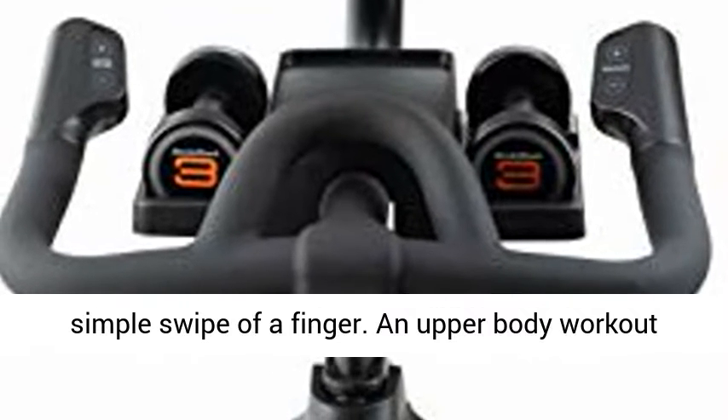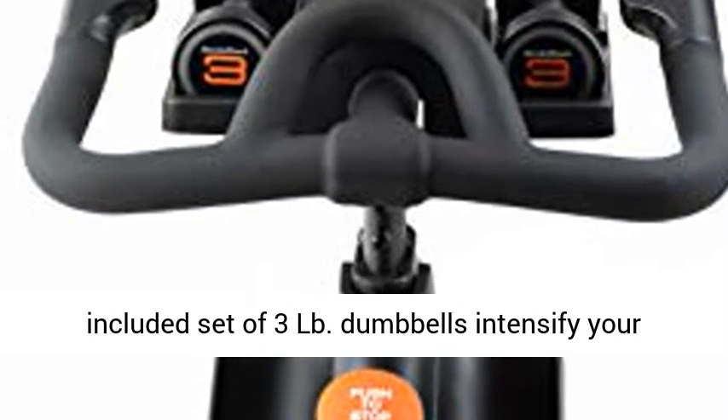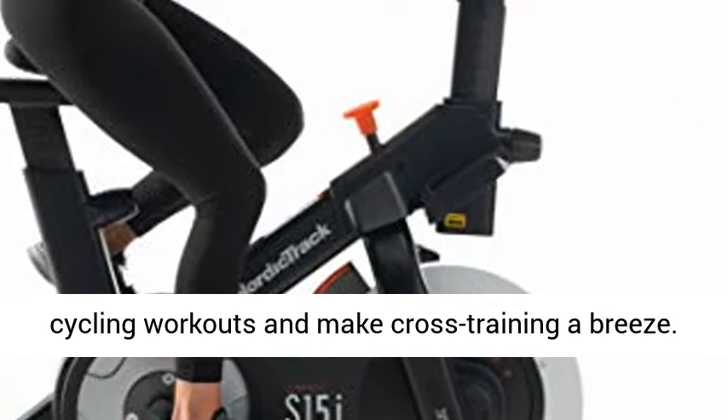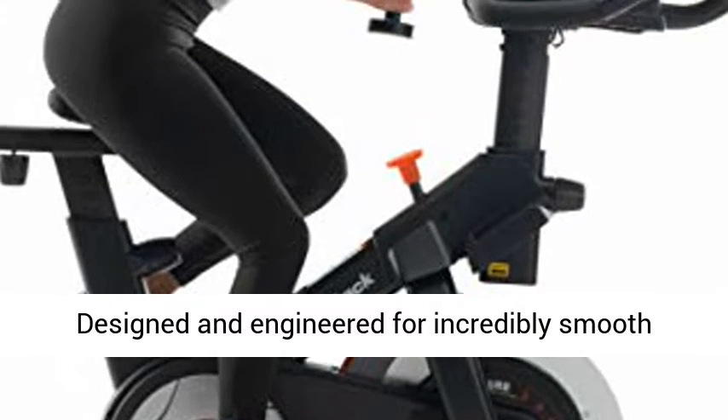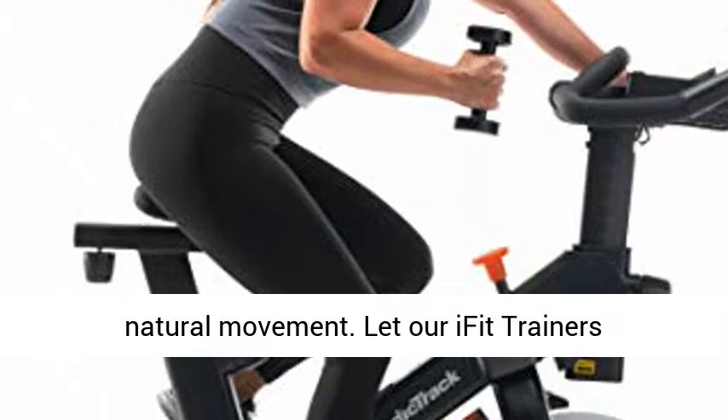An upper body workout comes standard on the S15i Studio Cycle with the included set of 3LB dumbbells to intensify your cycling workouts and make cross-training a breeze. Designed and engineered for incredibly smooth performance, this flywheel provides more even and natural movement.